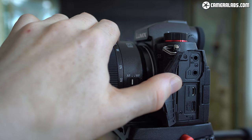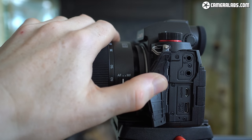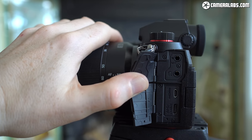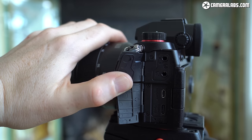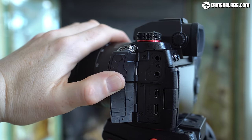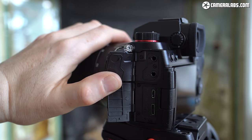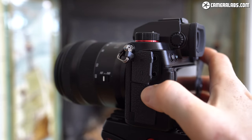Behind two large rubber flaps on the other side of the body are the ports — 3.5mm microphone and headphone jacks at the top, and micro HDMI and USB-C at the bottom. The mic connection is highest and clears the screen, but the open flap will obstruct a small corner of the display. The USB-C port can be used to power or charge the camera and also supports tethering, including using the camera as a webcam. The micro HDMI is an annoying downgrade for videographers from the full-size HDMI ports of the other S-bodies, although Canon's R5 and R6 are no different.